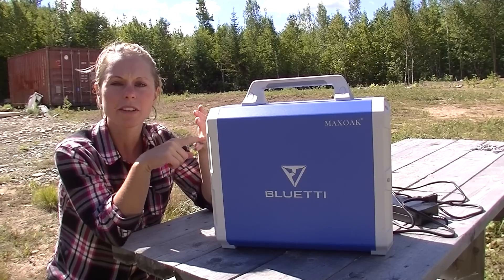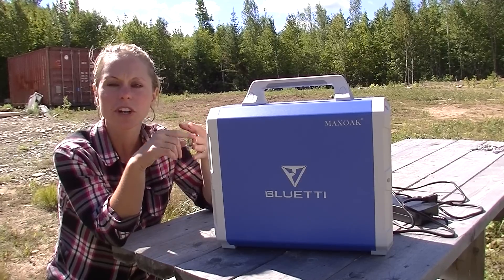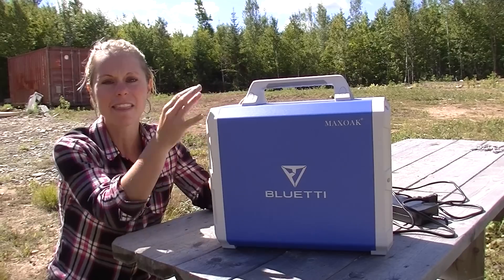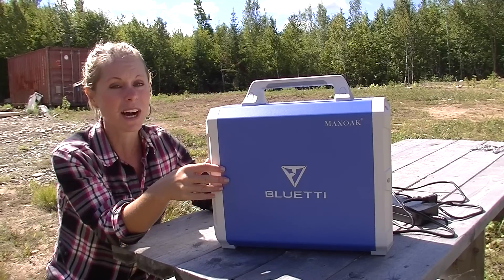You don't have to go out and buy a bunch of solar panels, charge controller, converter, all the wiring, and hook it all up. It's literally all right here in this box. It's pretty awesome.